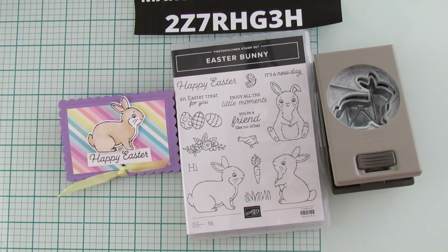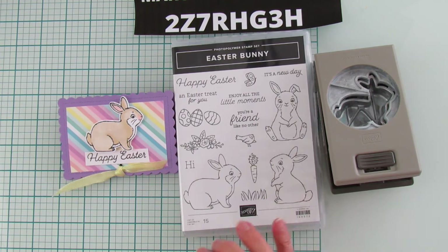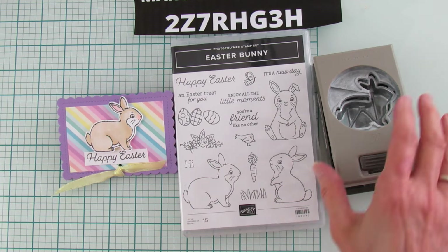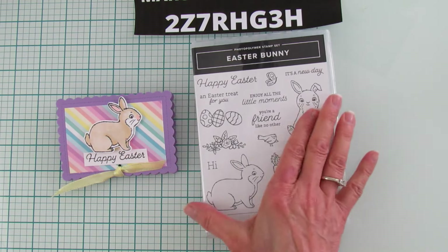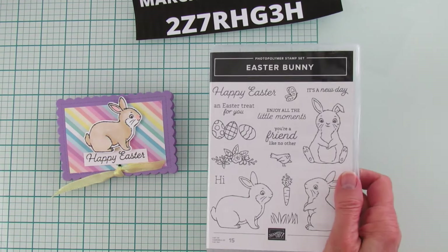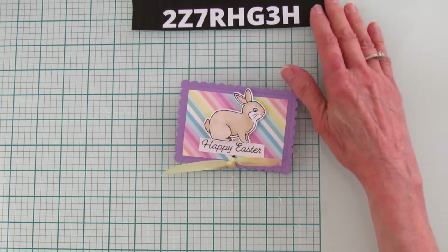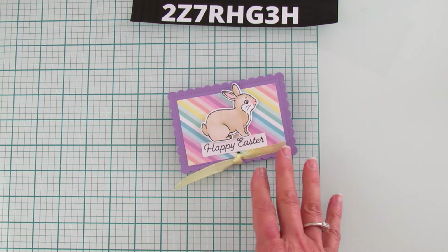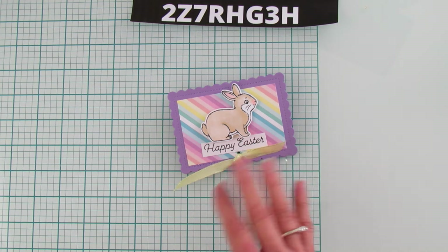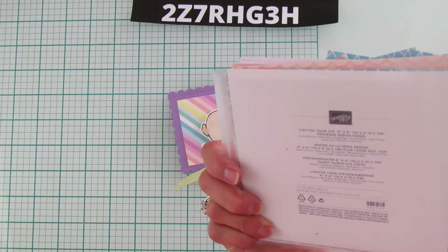Actually, you have to buy them separately now — it's in the annual catalog. When it was a current catalog item you could get it as a bundle, but when it goes into the annual catalog you have to purchase it separately. That's why I always say: when it's in a current catalog, like our mini, buy them as a bundle and you'll save. Then I'm also using this paper — it's called Lighter Than Air.